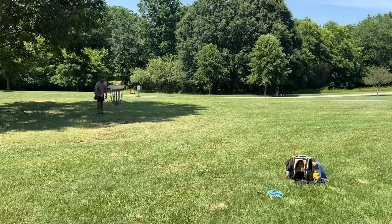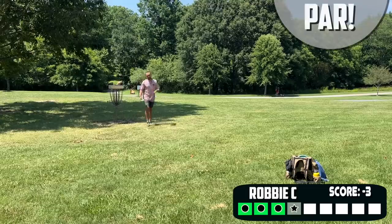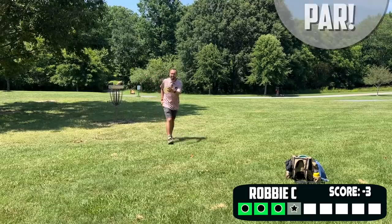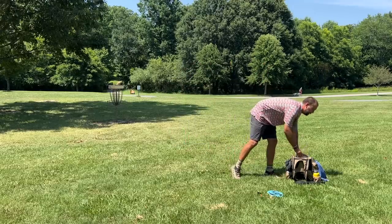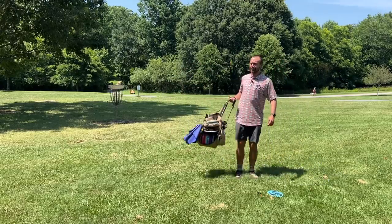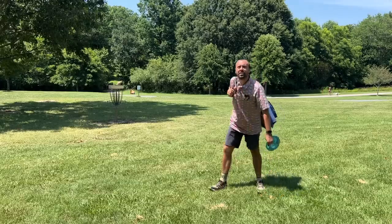It was a good tester to see if we can make the putt or not. I didn't really hit my line so I didn't put myself in a chance to get a great score on this hole. But that's okay — you don't win them all and you don't throw perfect rounds every time.